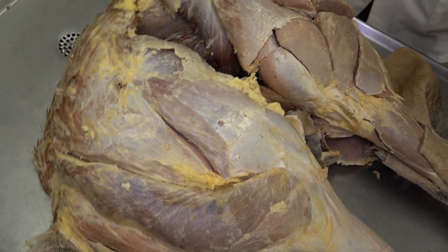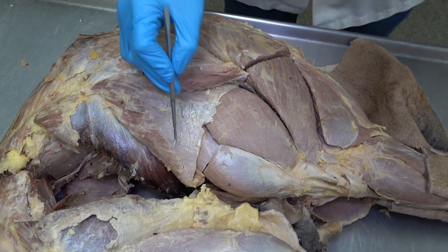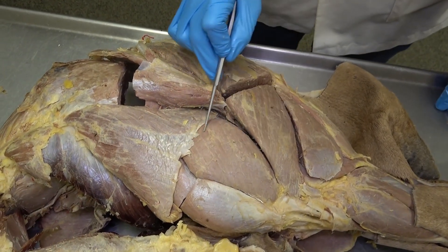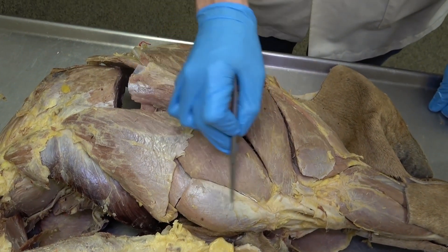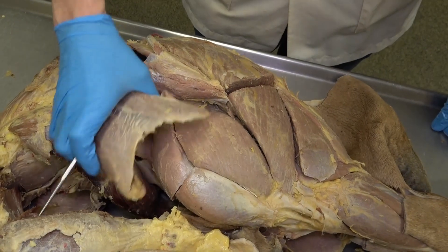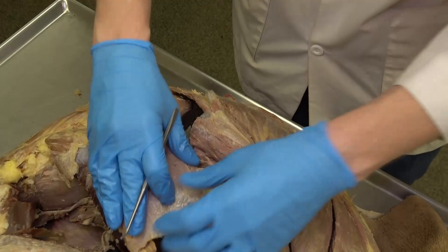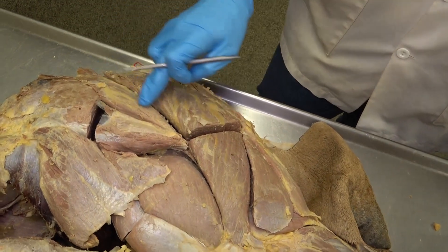Now we're looking at a deeper dissection of the same area. We can again see the tensor fasciae latae, and the fascia lata has been removed, allowing us to visualize the vastus lateralis muscle. Within the vastus lateralis is the 'hot dog muscle,' which is the rectus femoris. Reflecting the tensor fasciae latae, just deep to that we see the lateral side of the iliacus muscle.